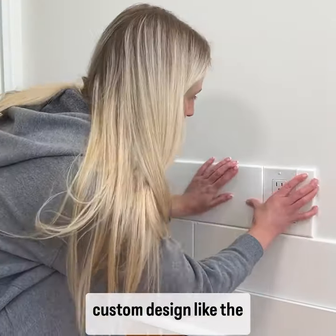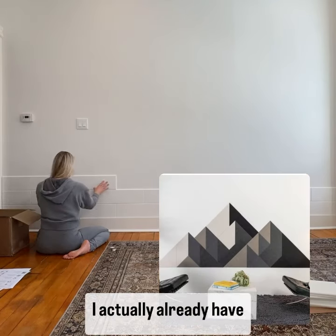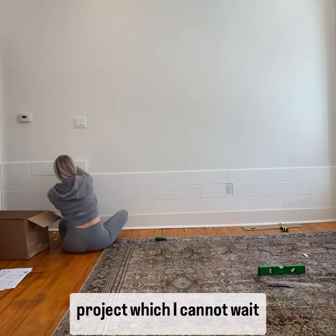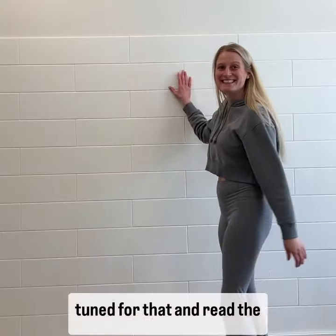Three, you can make your own custom design — the possibilities are literally endless. They do have a ton of pre-made designs like this one and this one. I actually already have another felt tile idea planned out for my next project, which I cannot wait for. I really love how this came out, and I have a whole plan for this wall, so stay tuned for that and read the caption for more details.